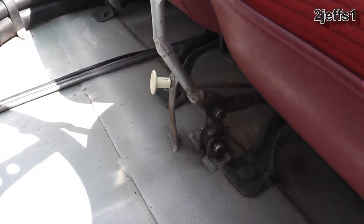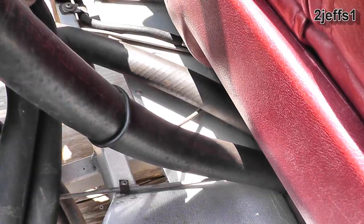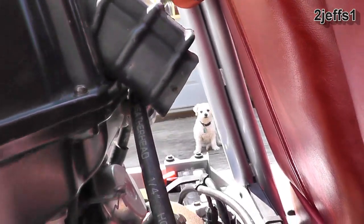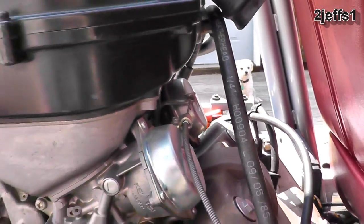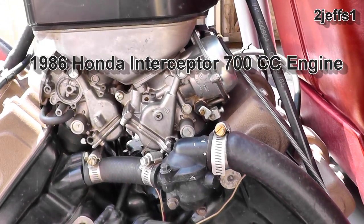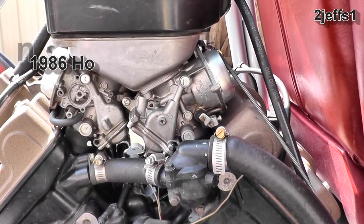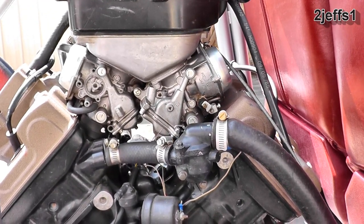That little white knob is for the choke. The choke cable comes around, catches on a bracket right here, and controls all four carburetors. A little trivia: these motorcycle motors aren't made to run in zero or ten below. I did modify them slightly — they have a jet choke on a butterfly choke — and that modification makes it start really easy, which is great when you want to drive around on the ice.